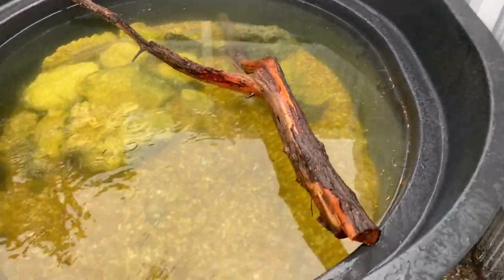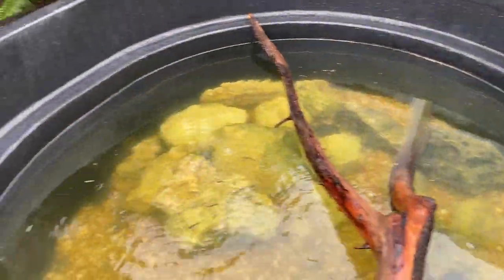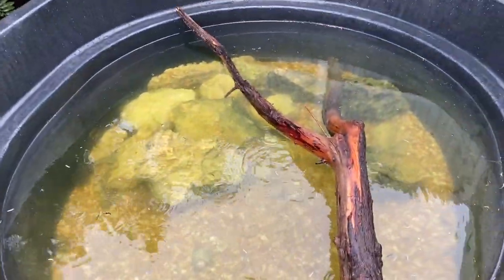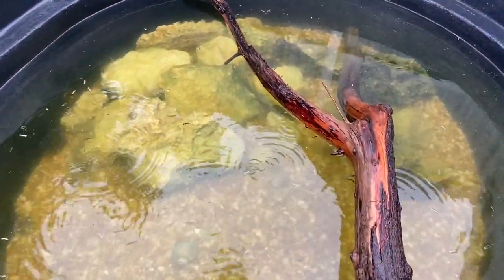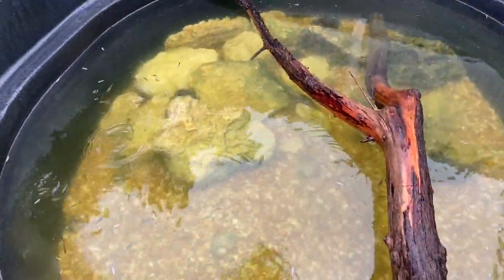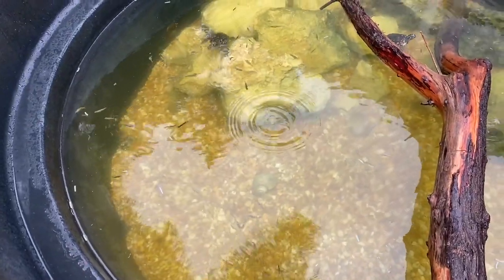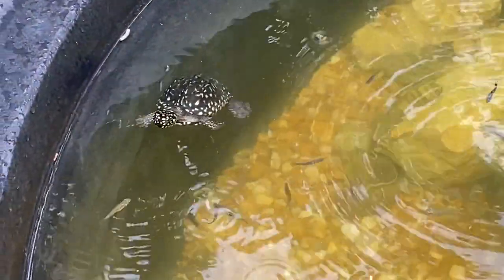The water is starting to turn a little green so it's time to set up the filter. All the fish are eating, turtles are chilling — they'll probably eat once I walk away. I've been feeding them for the past few days but now I switched to Missouri turtle diet. They also have crayfish and snails to eat. The fish are wild — I caught them all in the canal, as seen in my iguana video — and they already come up to me.